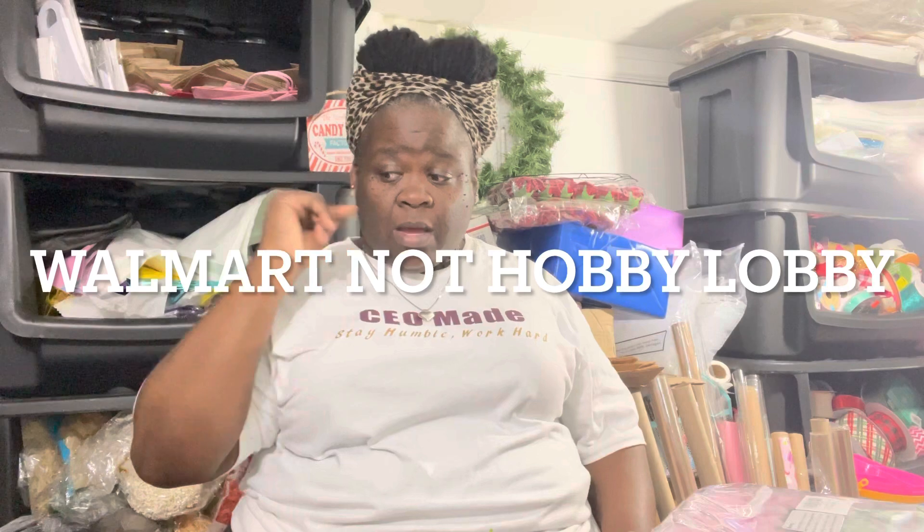I also had to go to Hobby Lobby to pick up glue sticks for my wireless glue gun — well, it has a base, but you can remove it from the base and use it everywhere. Then I figured, let's check Walmart out. If you're in your Walmart, I know most of you are doing clearance shopping for Easter. Our store is at 75% off and I'm like, no.